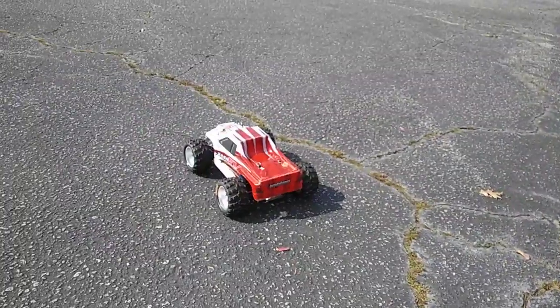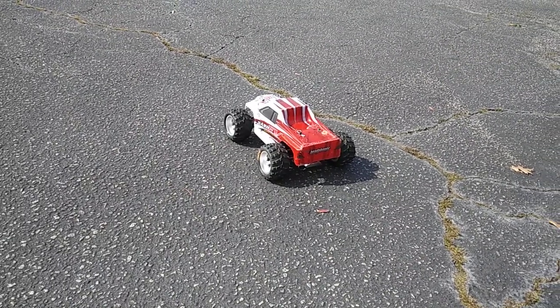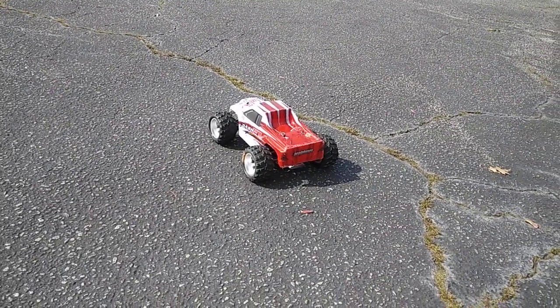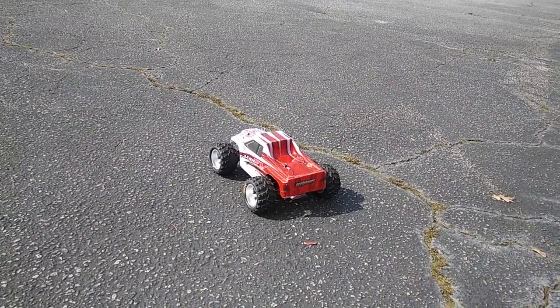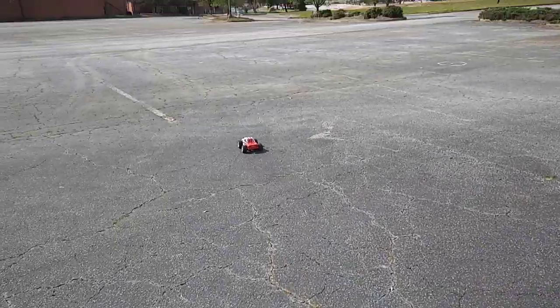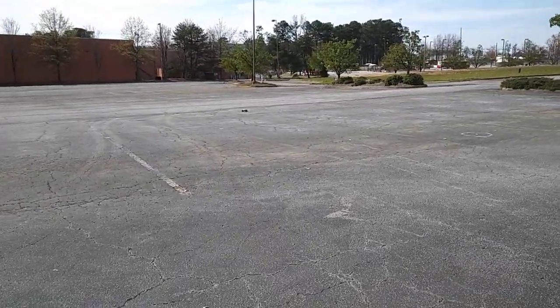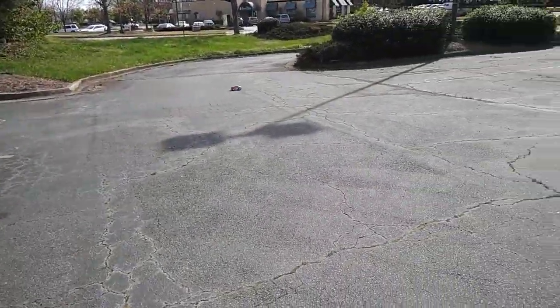Hey guys, just an open street run — sorry about that. I want to show you guys how fast this truck goes so you can see how it runs in an open area. You've seen it off-road, but I've been driving it a little bit earlier and that shows you kind of the speed of this little sucker.